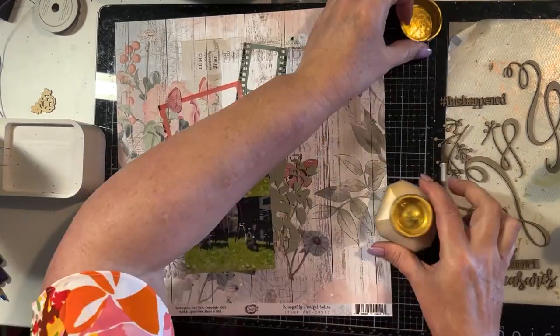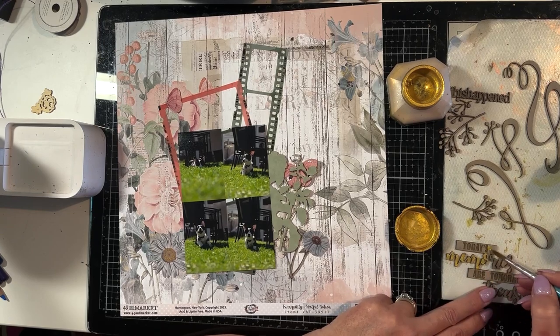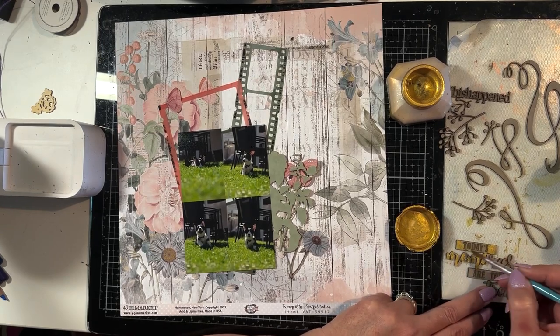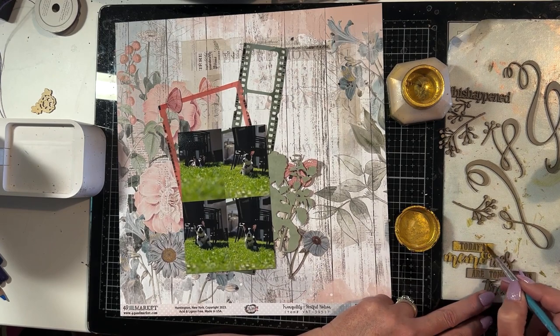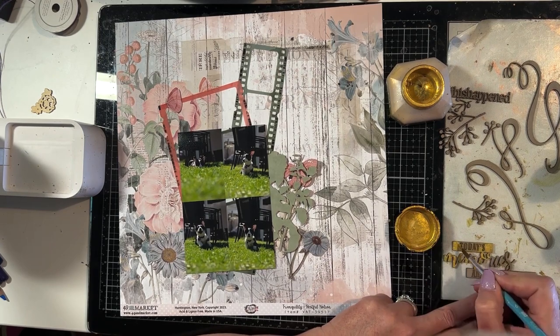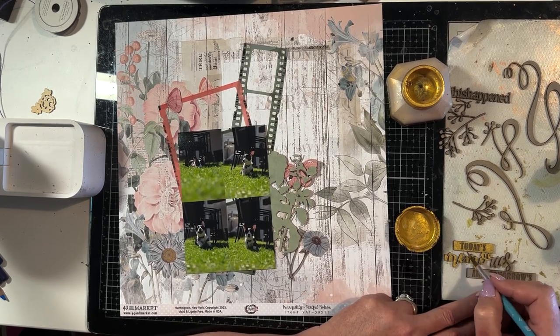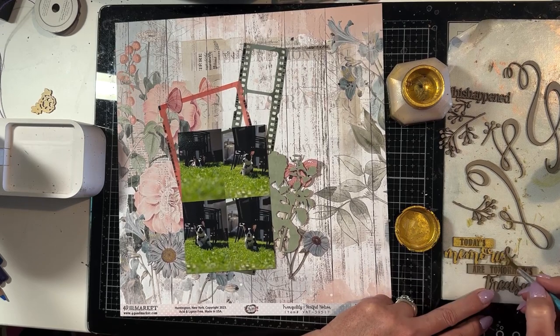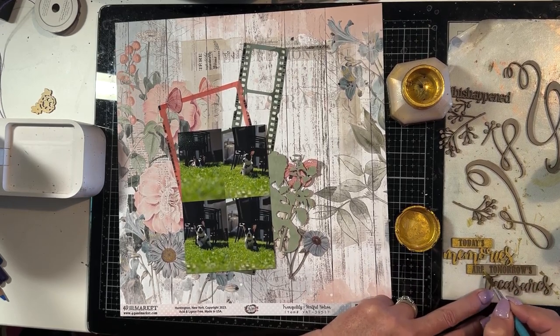The first thing I'm going to do is paint up my chipboard. For the title I am using Kuretake gold mica paint, and as I paint on the solid pieces with the words engraved into it, I'm being careful to paint around the engraving and not into the engraving. This ensures that it stands out clearly on the painted piece.